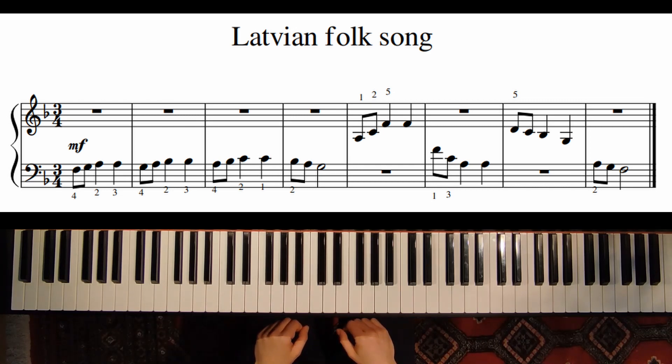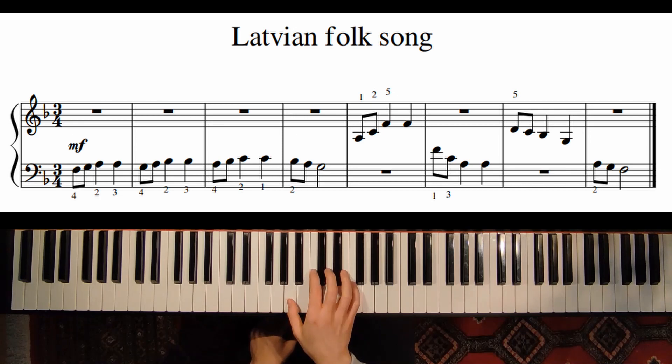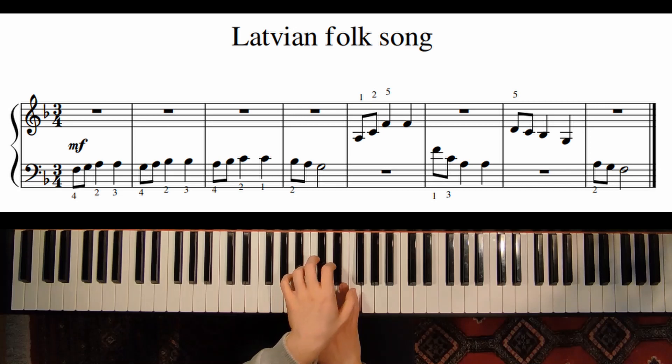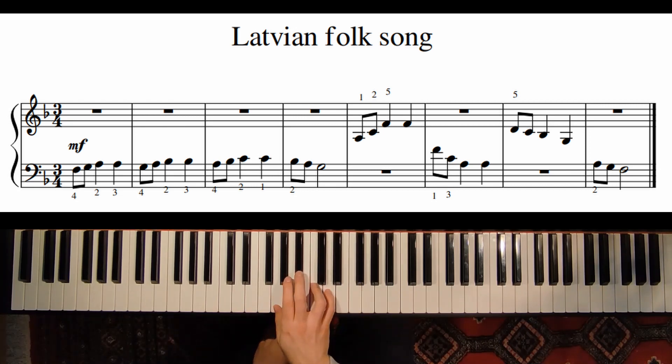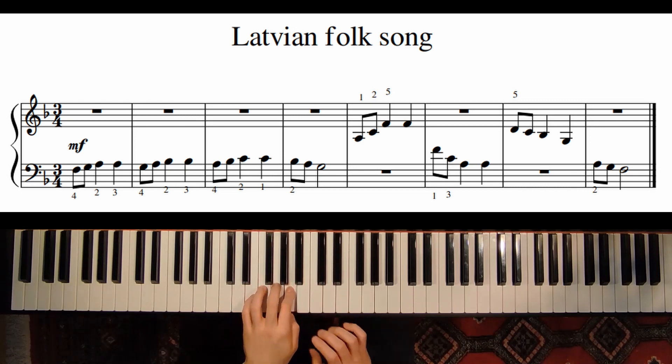From now on we have to switch our hands. Measure five we play with the right hand, and then left hand, again right hand, and left hand.